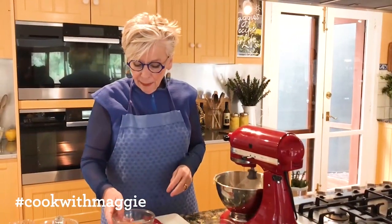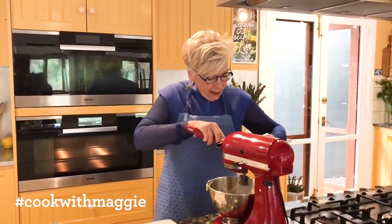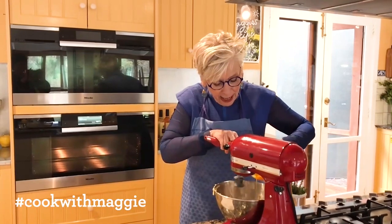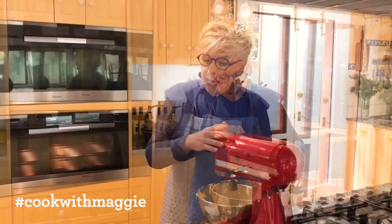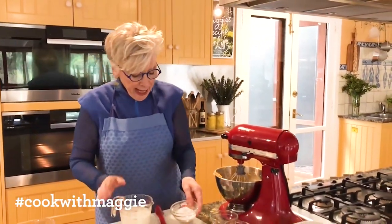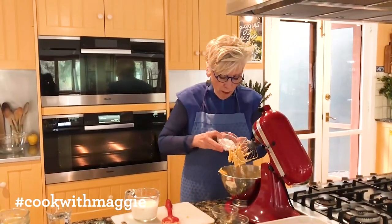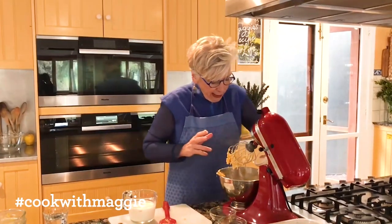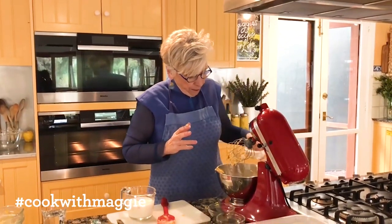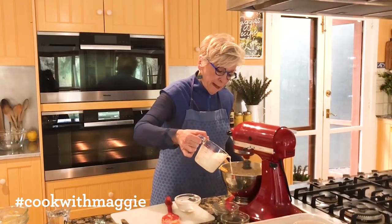I am going to put in one egg yolk at a time, really incorporating it before I put the next one in. Then I'm going to add bit by bit the flour and the milk — not all at once. I'll dust the first lot of flour in, then the first lot of milk, bit by bit.